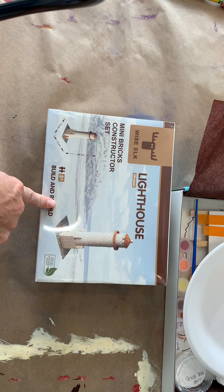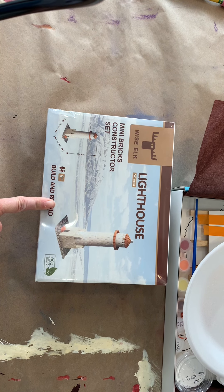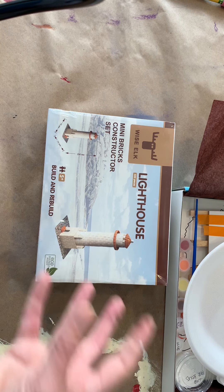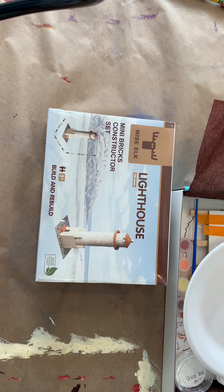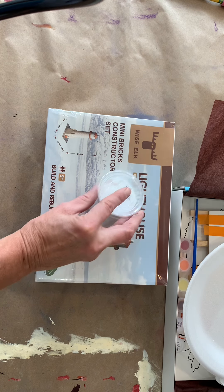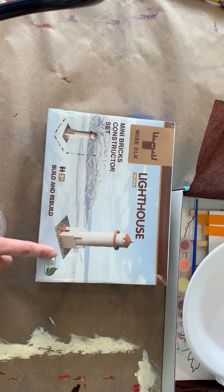It includes glue, and the glue that's inside is unique because they claim it is a washable glue, so after you build it you can wash the glue away and build something else. But when I've done it before I've used tacky glue, so we included a big container of tacky glue and some q-tips — you might need some more q-tips to glue everything together.